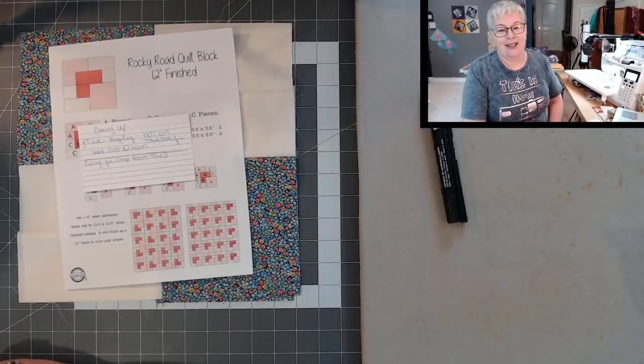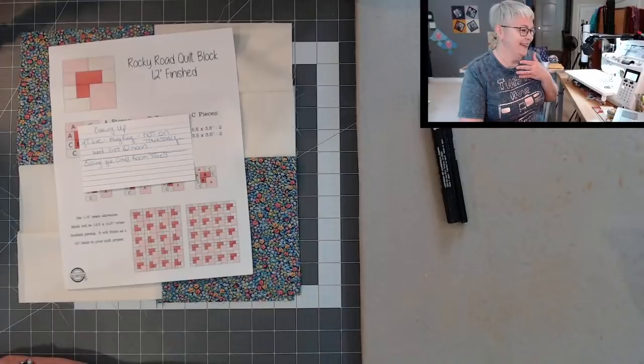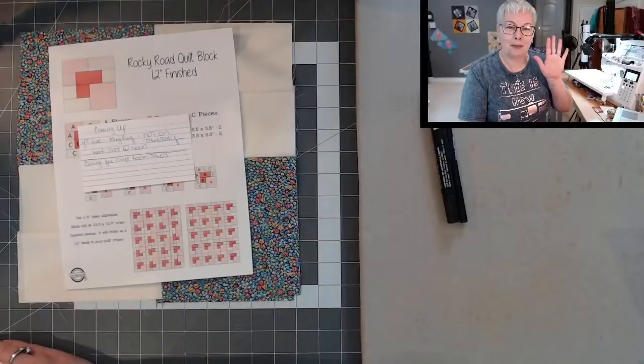Alright everybody, now we're really going. I'll see y'all next Wednesday. Share your pictures of this block over on Creative Crew — I would love to see it. Bye.